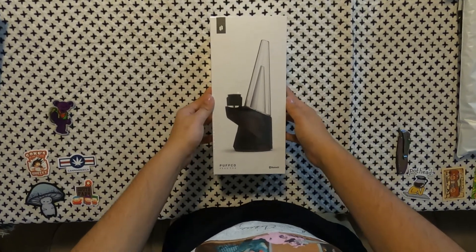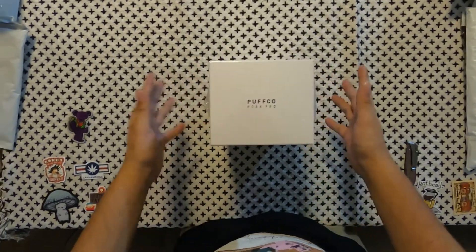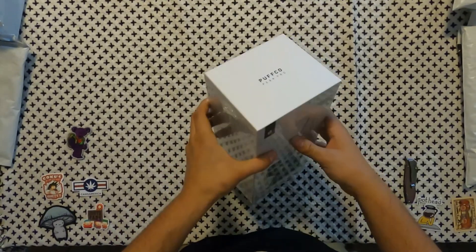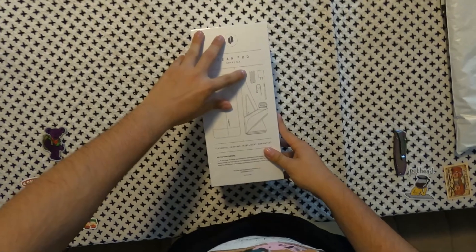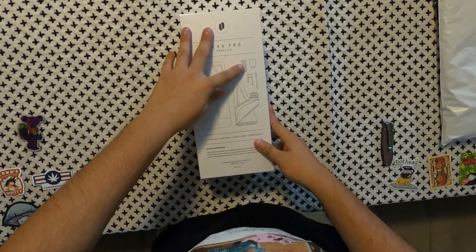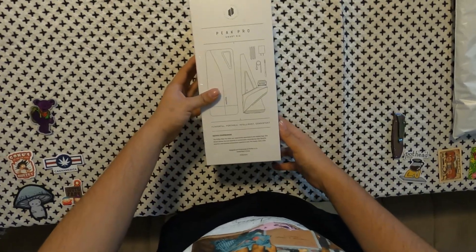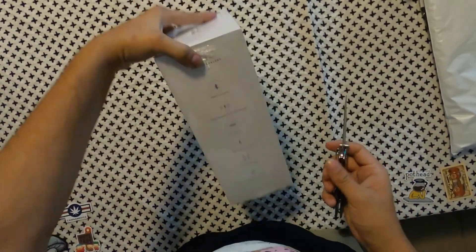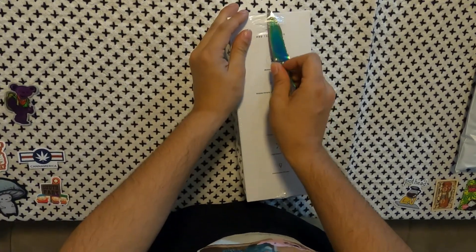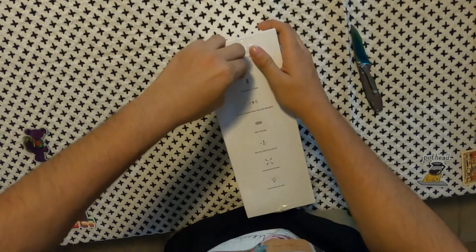For those of you who don't know what a Puffco Peak or Puffco Peak Pro is, they are portable smart rigs — dab rigs that allow you to take the perfect temp dab, giving you a good taste and a great high. And they are definitely portable. When I traveled, I used my Peak all the time, just as much as I used my phone. Always had that baby charged up because I knew I was going to use it any minute, every hour.